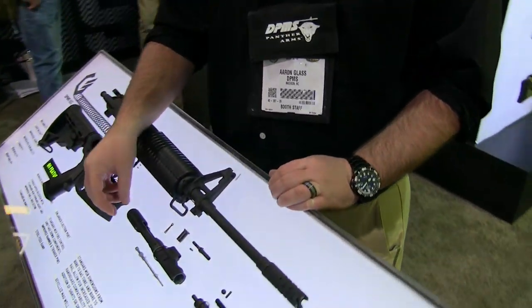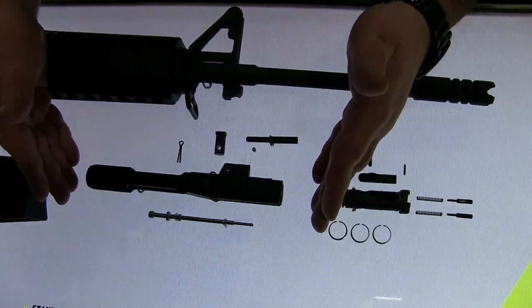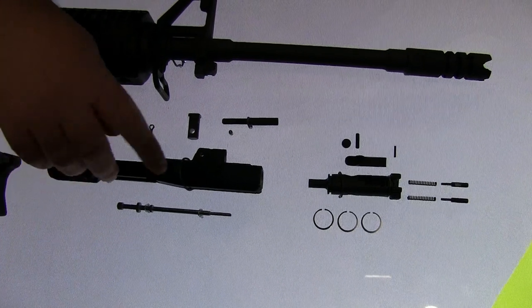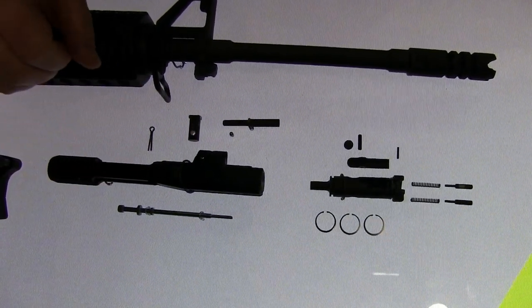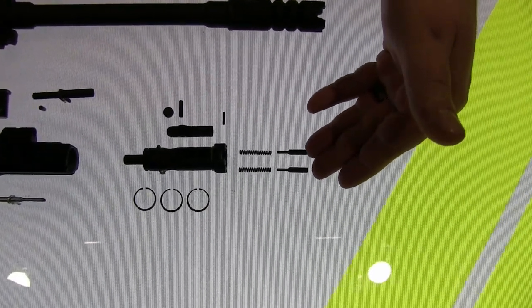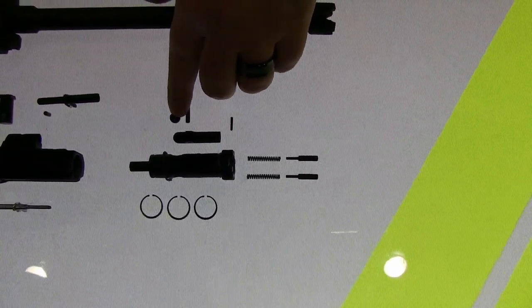Yeah, this is Aaron. This is our new G2 model for the 308. You'll notice the carrier is considerably smaller, almost to the size of an AR-15. It's a forged monolithic design that eliminates the need for a gas key and snake screws. The bolt face utilizes a dual ejector system, a stronger extractor, and an elastomer extractor spring.